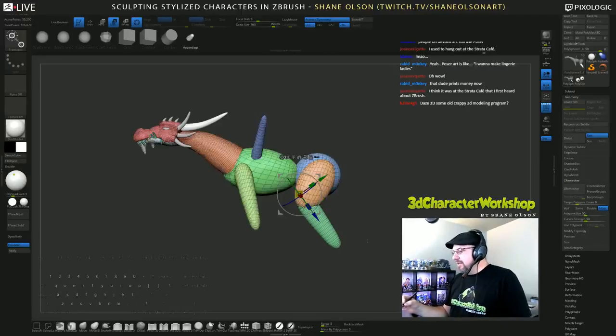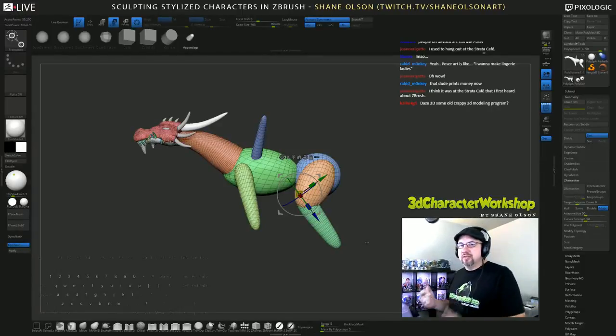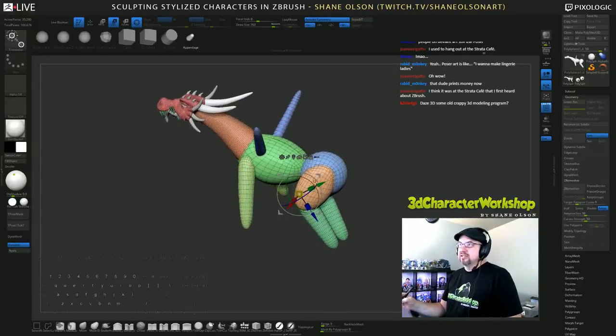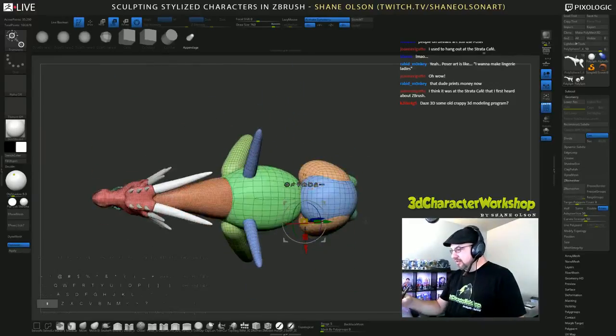DAZ 3D made tools so you can pose characters very, very easily — you don't have to be an animator, you don't have to know how to rig or anything. You can buy these 3D models and just pose them up however you want, then throw them in a quick render and make what let's call amateur art with it. That's why it's all over DeviantArt. Whoa — there's a dragon butt! Where did it go?